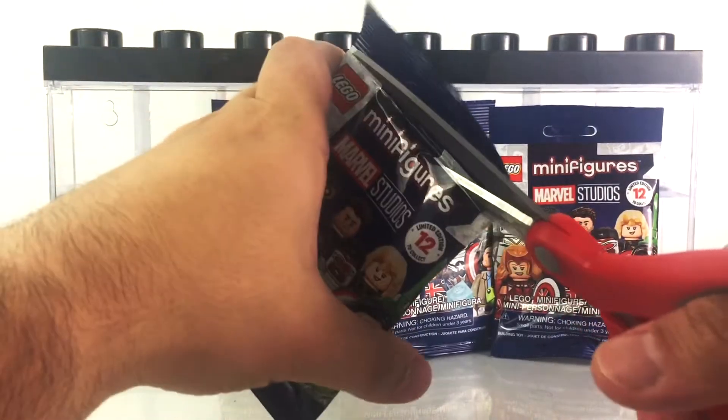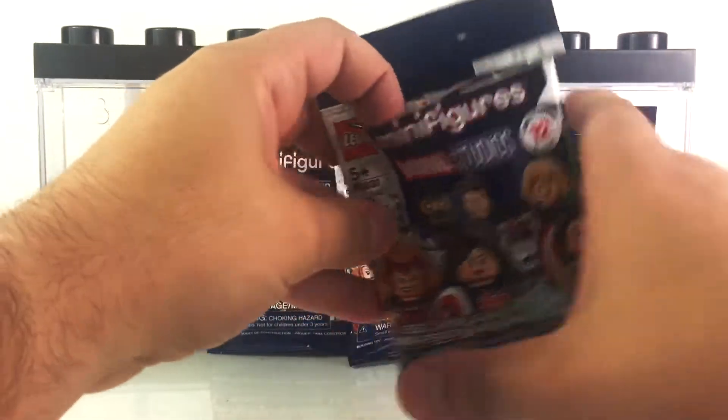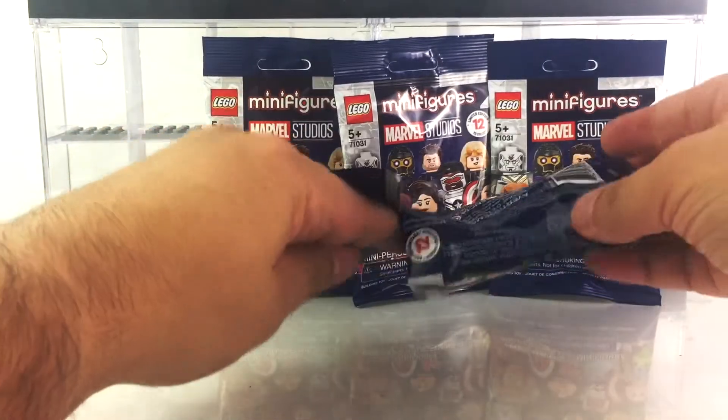While I'm thinking about it, I would like to thank LEGO for providing these for you, and we're going to find out together which one's in it.